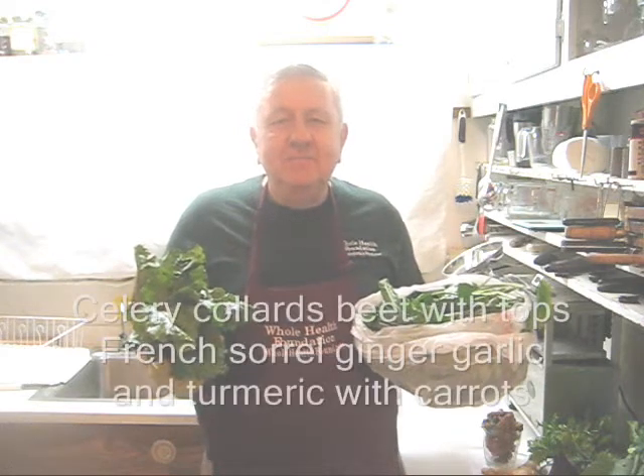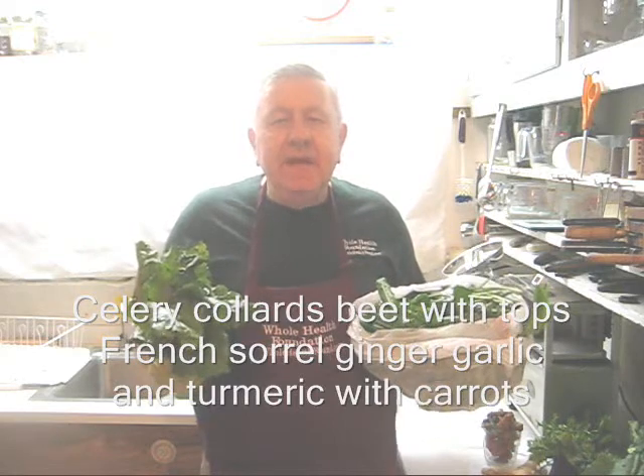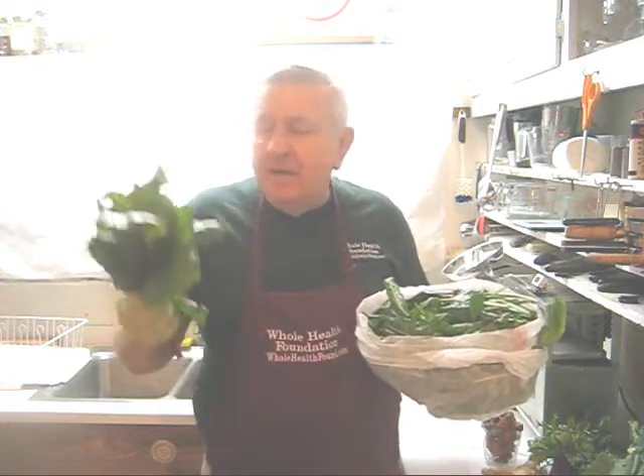Hello my friends. William Poloniak here again from Whole Health Foundation. Today I'm making a juice that I'm calling a garden harvest juice because all of these greens came from my garden.